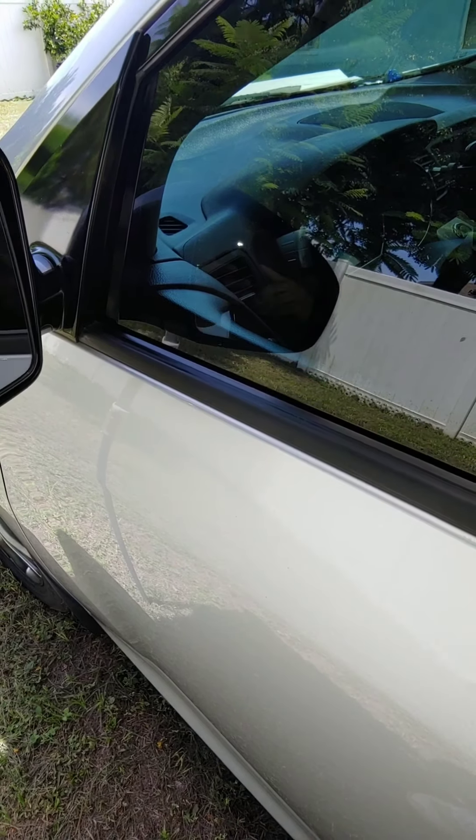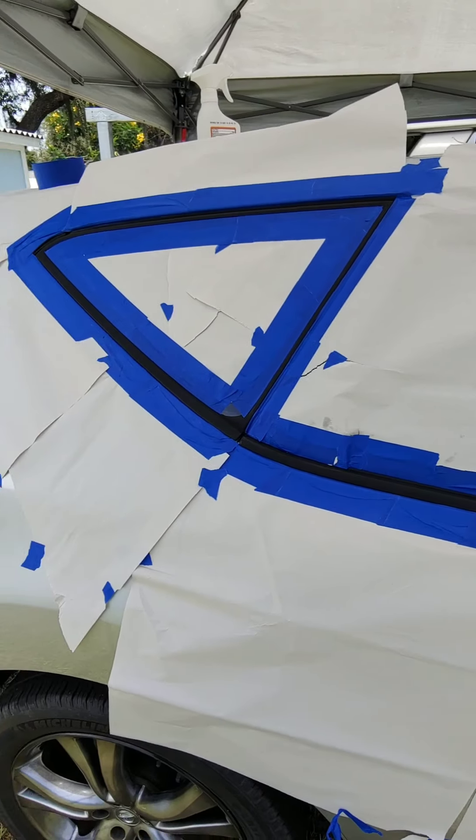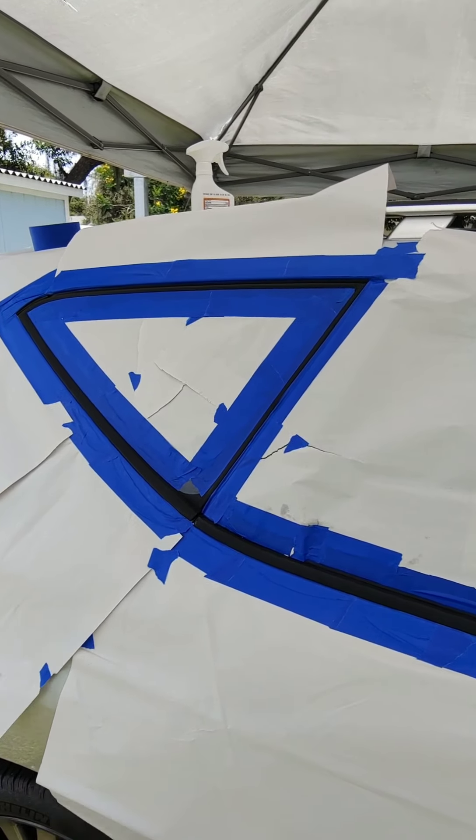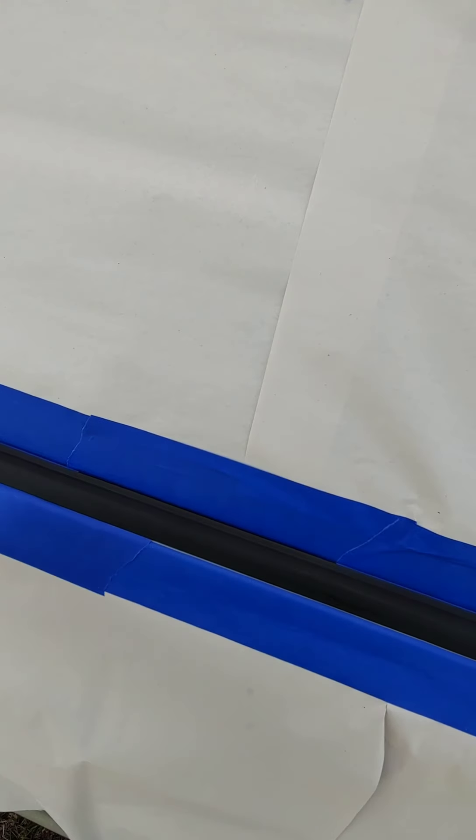So what I'm doing is, after sanding it down, I'm going to use Plasti-dip to cover the edge and make it a nice even flat black. I've done this before with a Honda Civic that had terrible rubber which was completely peeling off.